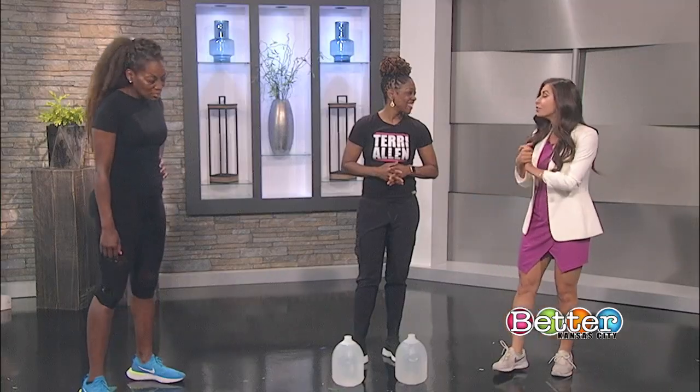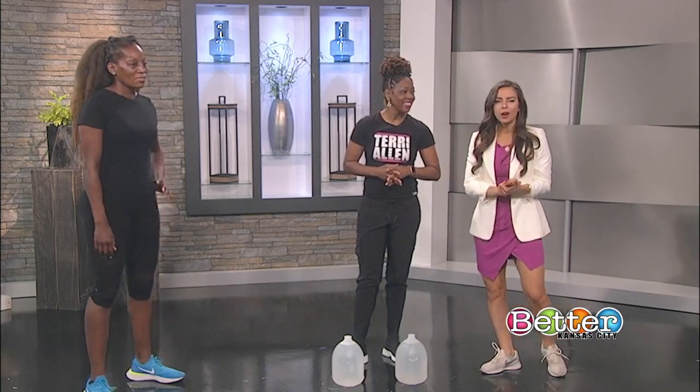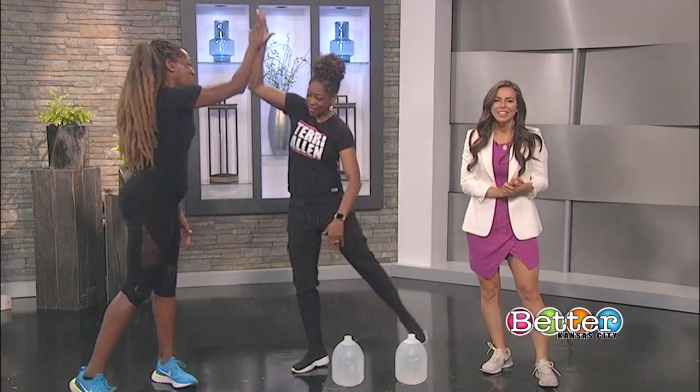Terry, thank you so much for sharing this workout with us — we can all get a little fitness in. Thank you, Miss Susan.